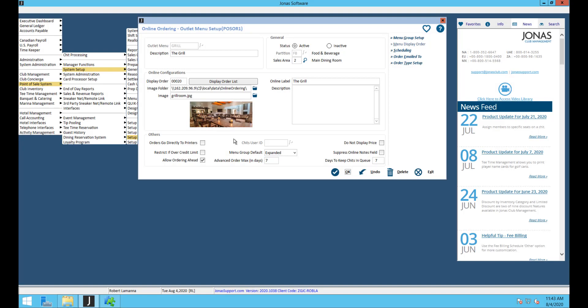The menu group defaults let you choose whether menu groups are expanded or collapsed by default. If you have the app I'd suggest collapsing menus by default; if not, expanded should be fine. You can also suppress the online notes field if you don't want members to input notes online.